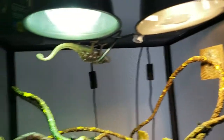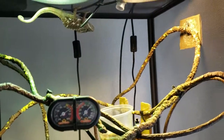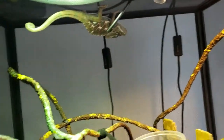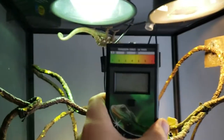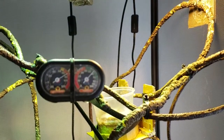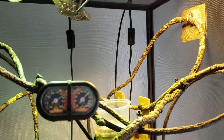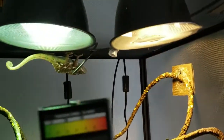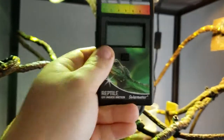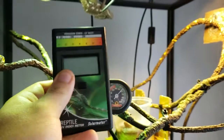So, reptile setups — UVA, heat, UV light, UVB, ultraviolet rays. That's how you're going to let them absorb their calcium and prevent bone disease. How do you set it up correctly? Well, there's really only one way: you need a meter. There's no other perfect way to do it. I have the 6.5R solar meter here. This thing is awesome.